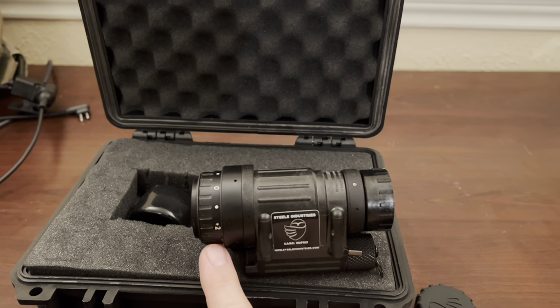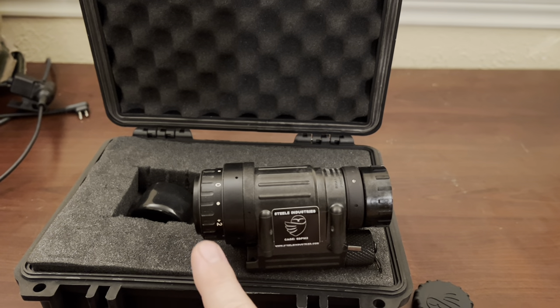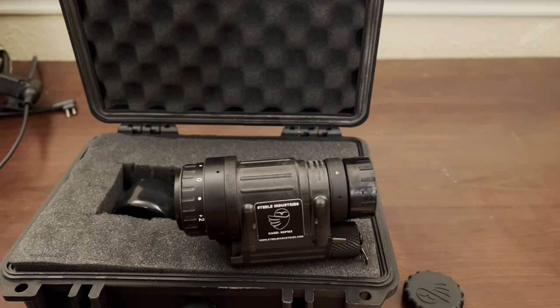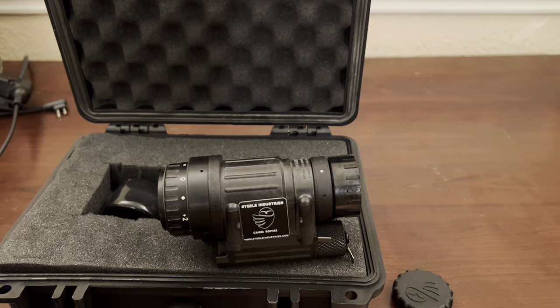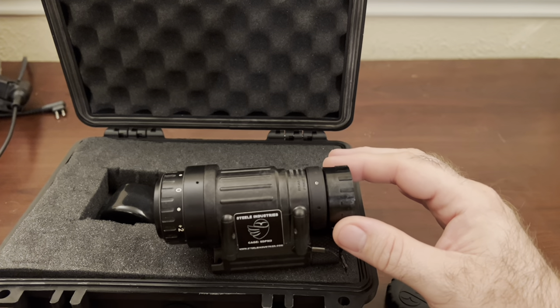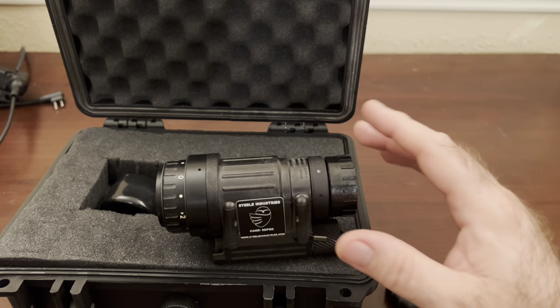You've got the diopter here — this will set to wherever your eyes are. Since I've got bad eyes and I'm wearing glasses, I've got it set to pretty much close to zero. But if I wasn't wearing glasses, the thing would be dialed up pretty high. You fine tune close versus far from here and just toy with it till you get it where you want.